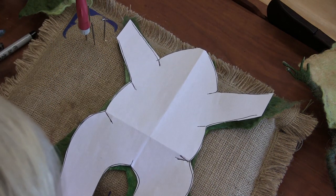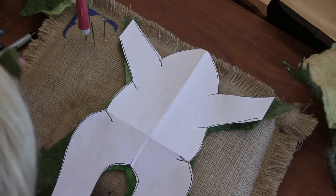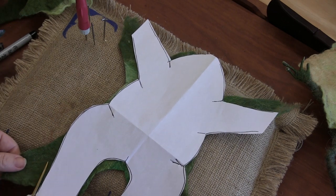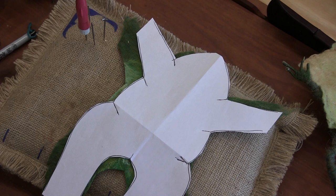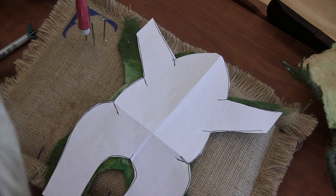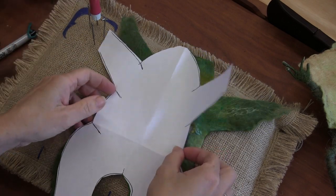I'll just cut some of this extra off. I was leaving it there until I could see what was what. They eat whatever bugs them — that's a good way to live. Take them all down.